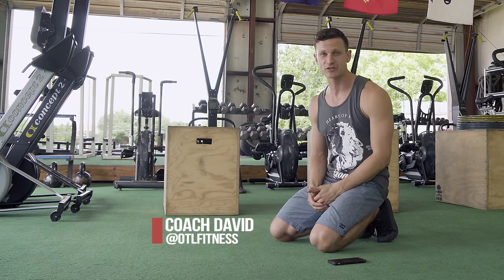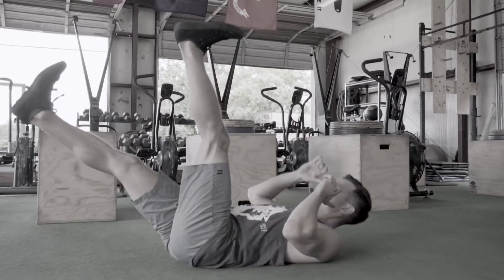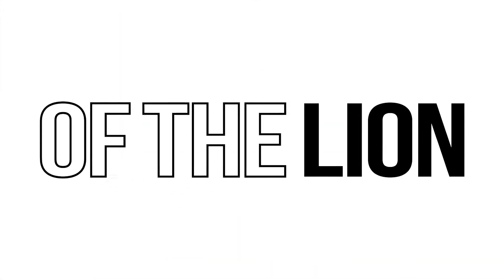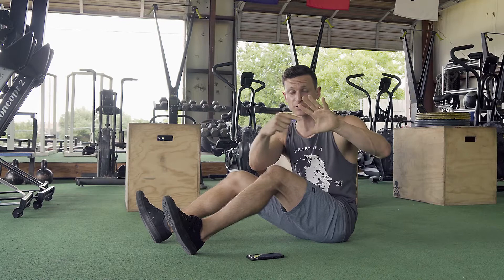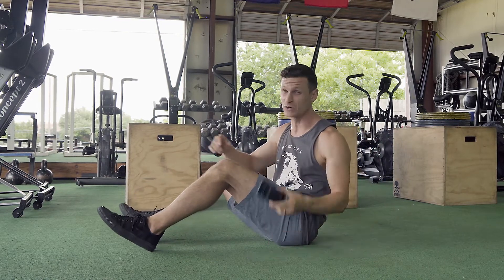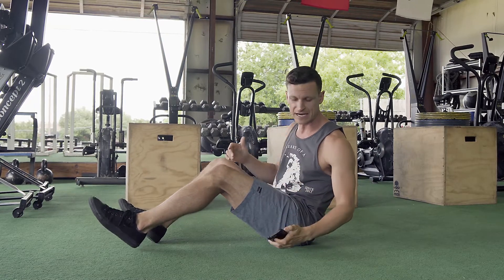Coach David DeLeon here from OTL Fitness in Austin, Texas. Today I'm bringing you a six-minute ab finisher that you can hit up after your next workout. I'm going to do this entire workout with you. We're going to have five big major movements with little 30-second movements in between each one. You will need a phone or some type of timer to keep track of everything.